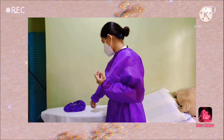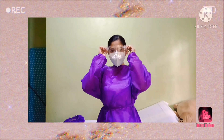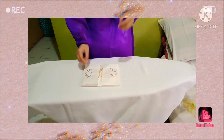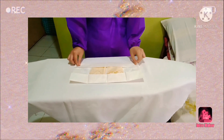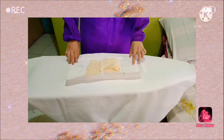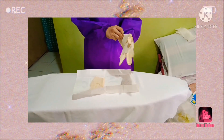Put on face shield to provide full face coverage and excellent protection for the eyes. Next, put on gloves. Gloves should cover the cuff or wrist of the gown. This protects and guards the hands from touching anything that may cause disease or harm to one's health.